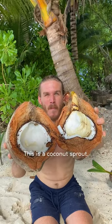This is a coconut sprout. Wow, so delicious, fatty and rich in taste. Let me show you.